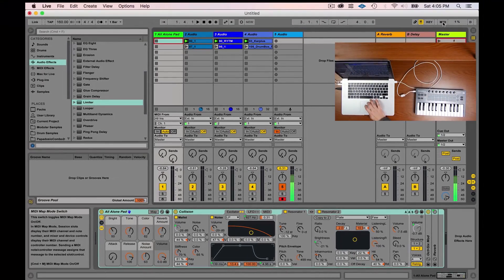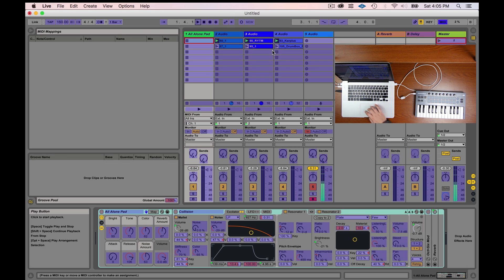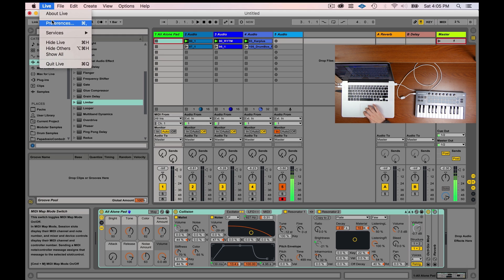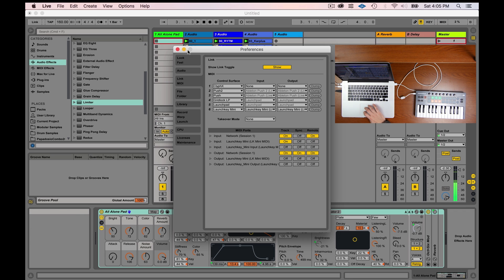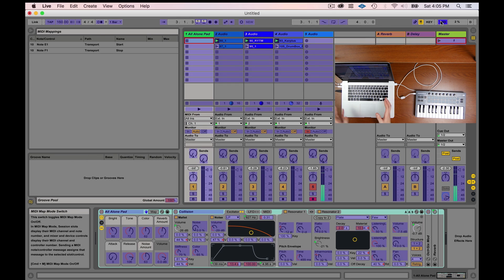There's going to be a whole section on MIDI mapping, but I'll show you this right away. I'm going to click the MIDI button and map a control to Play and map a control to Stop. If I go back to Preferences and turn the Remote switch off, when I push those keys I get nothing. It's really important to understand that the Remote switch controls aspects that are mappable — the whole mapping screen relies on that Remote switch being turned on.